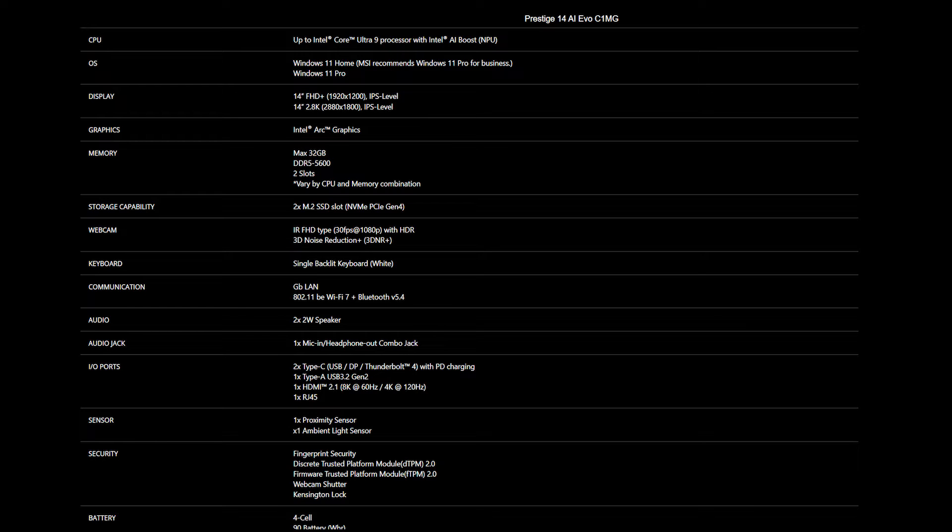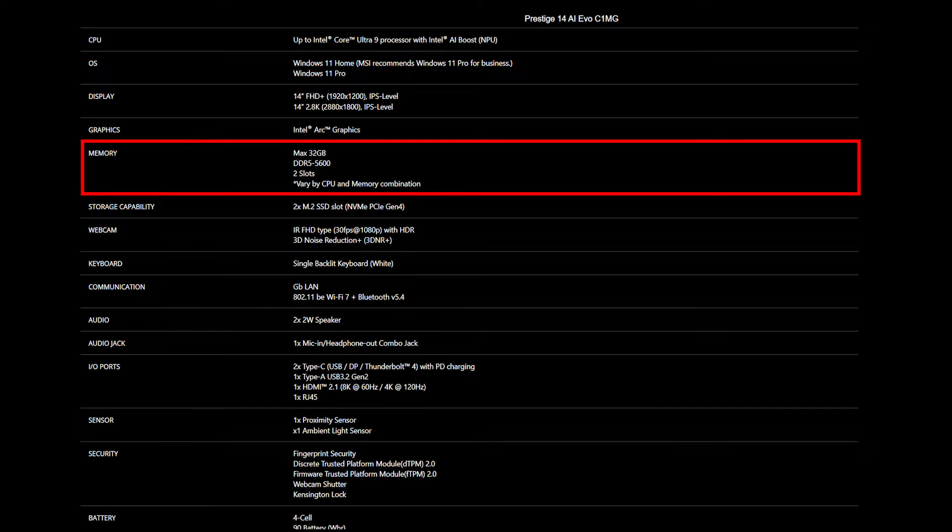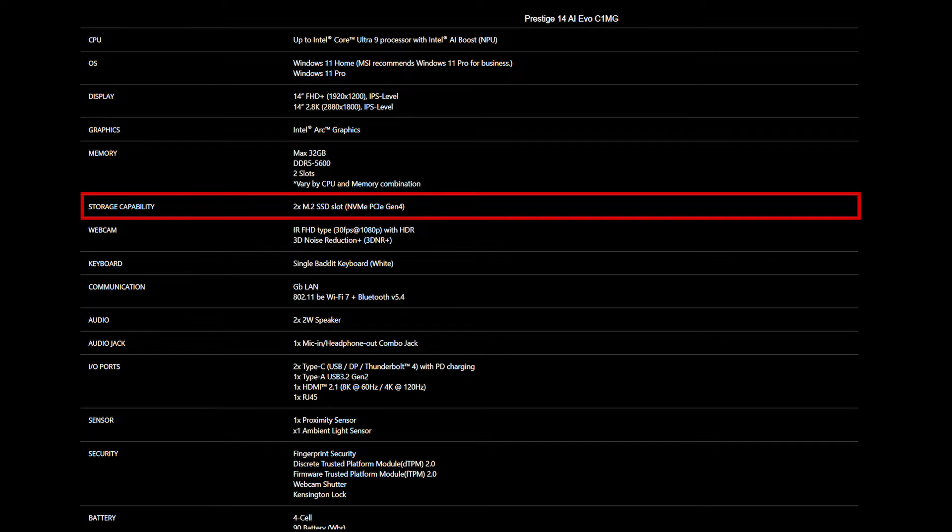For the SSD and memory, you will need to get the correct specification for the best compatibility experience. The Prestige 14 AI EVO series provides two DDR5 5600 slots and supports up to 96GB of memory. It also provides two slots of M.2 SSD, which is NVMe PCIe Gen 4.